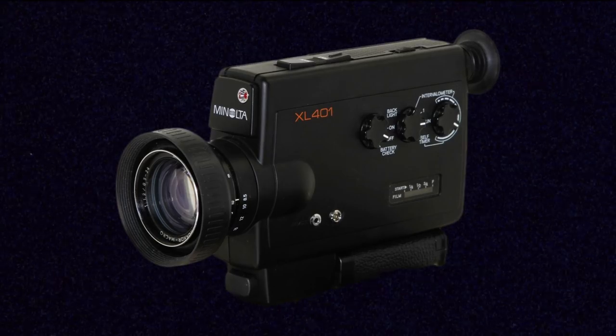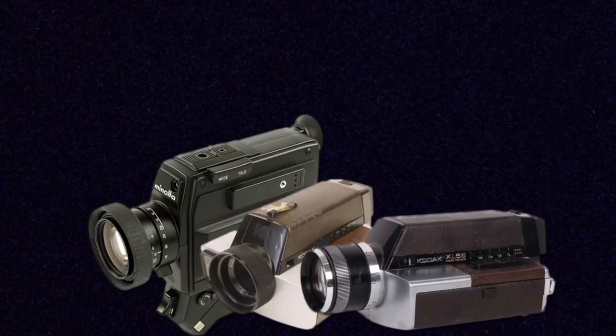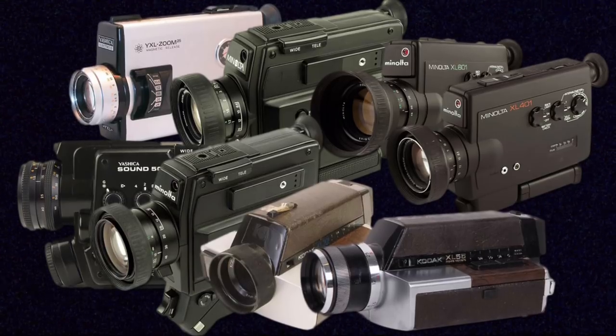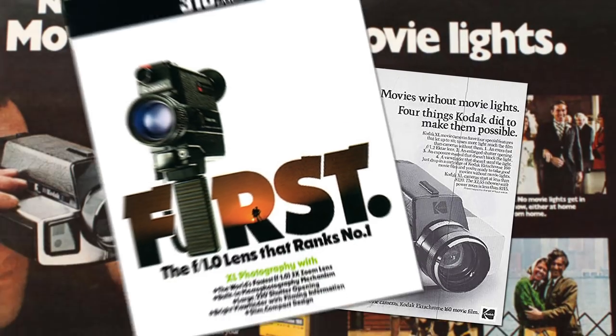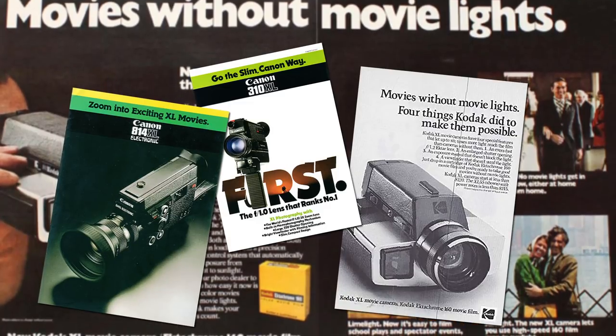There are still so many different kinds out there that I want to delve a little deeper into the different types of Super 8 cameras. One pretty common type are XL Super 8 cameras, which can be found from a wide variety of manufacturers — Kodak, Canon, Minolta, Yashica, just to name a few. XL stands for existing light, and these cameras are designed to work better in lower light situations than non-XL Super 8 cameras.